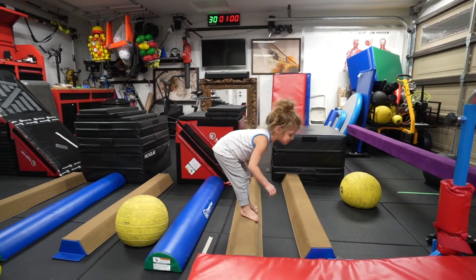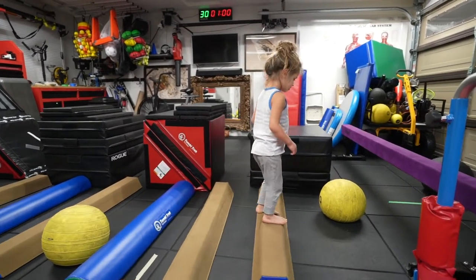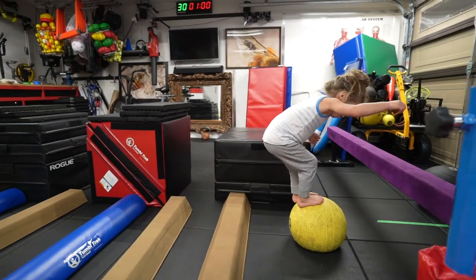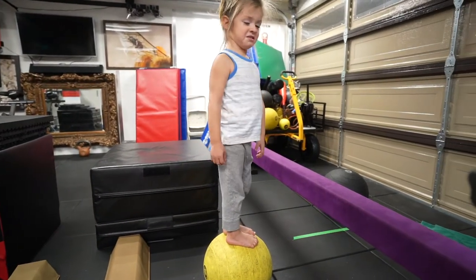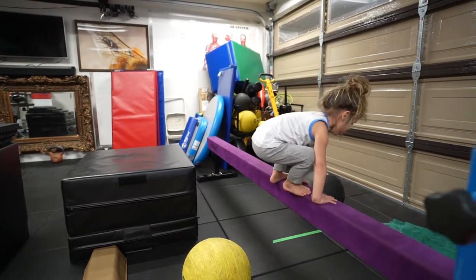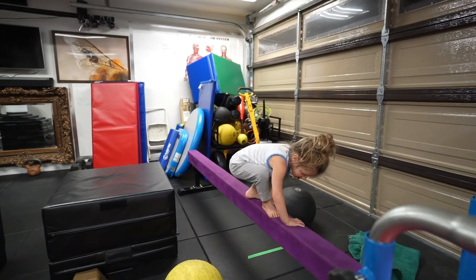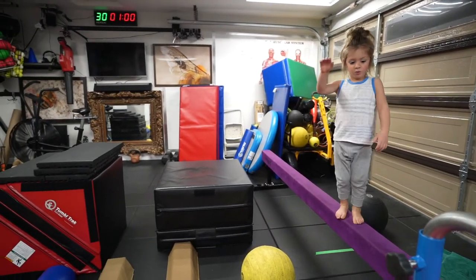I can jump over the half-round all the way up to the sectional beam. I'm going to jump over this. No, why don't you jump onto it and then onto the yellow ball. Okay. Good. You want to try jumping onto that beam? I can't, it's too big. Okay, you want to put your hands on it and then prop your feet up on it? Excellent work, buddy. It's big. I know, that was still really good.